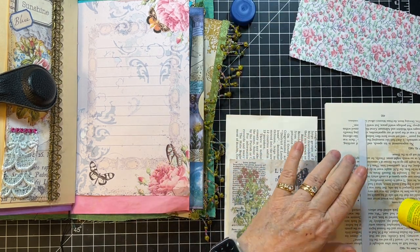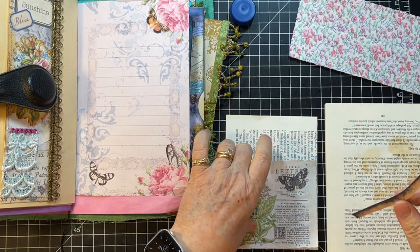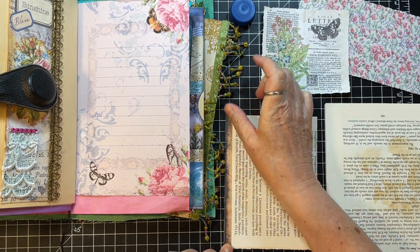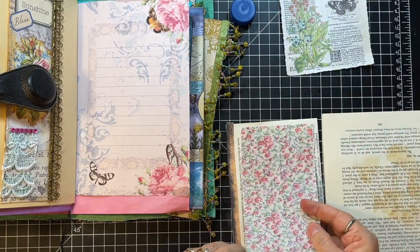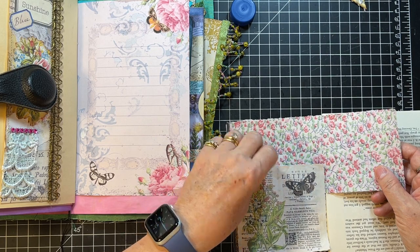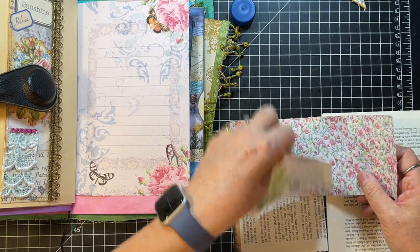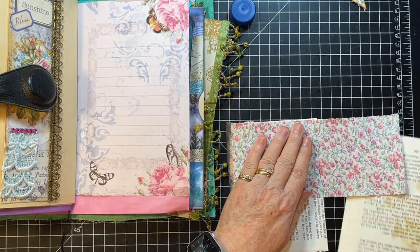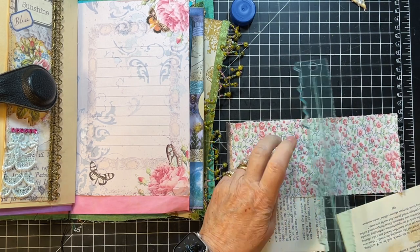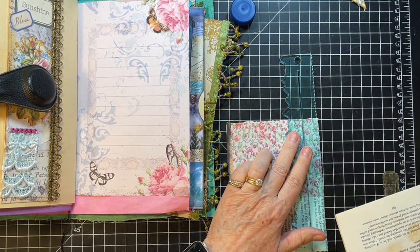We'll just make a little journal card of some sort to pop there, and then that will be good. Just wanted to — not quite big enough, but I'm thinking I could go just like that, and bada bing bada boom, we've got ourselves a journal card. There's not that much, so let's just tear this off here. I'm crafting today without Alfie, so I can move around a little more freely.